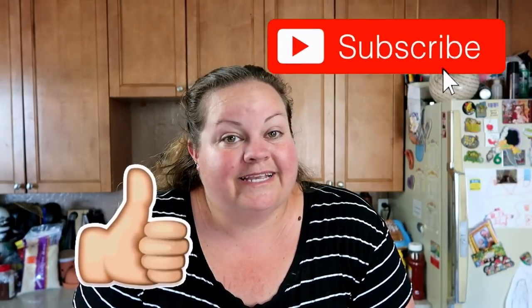Hi guys, welcome back to Big John TV for another What's Cooking Wednesday. Before we get started, make sure you click the like, subscribe, and if you really like it, share it with your friends.